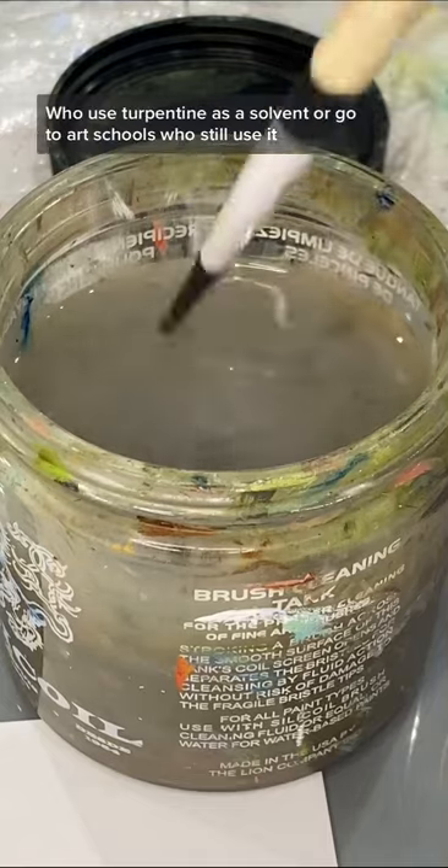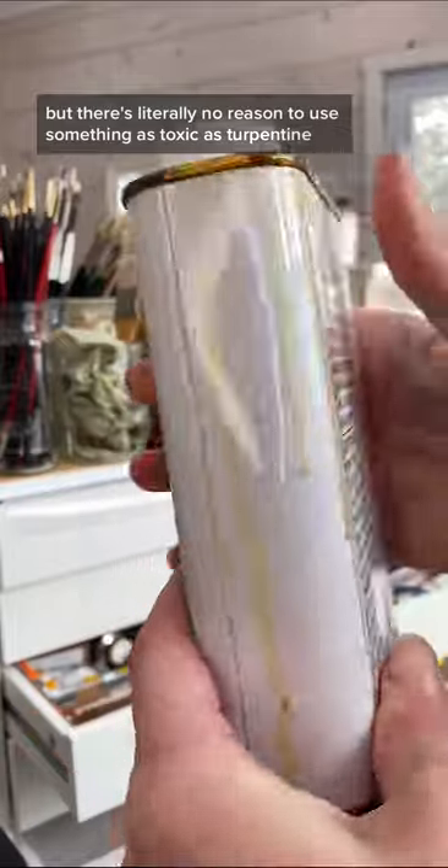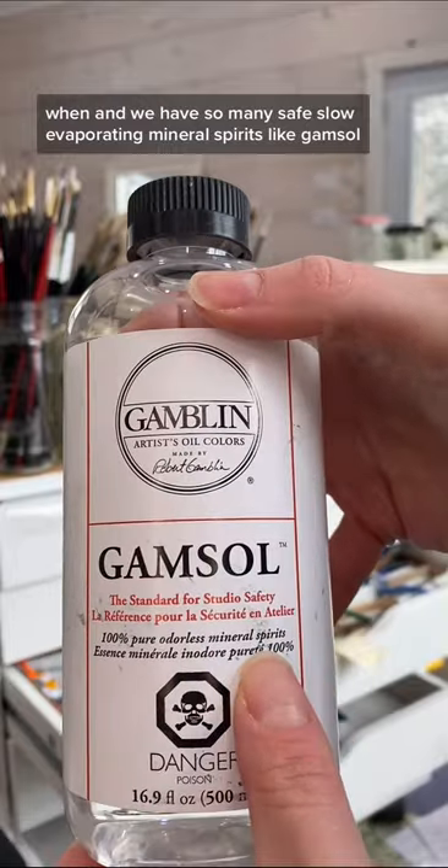I hear a lot from artists who use turpentine as a solvent, or go to art schools who still use it, but there's literally no reason to use something as toxic as turpentine when we have so many safe, slow evaporating mineral spirits like Gamsol.